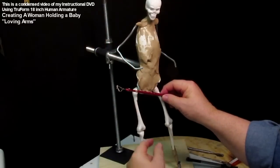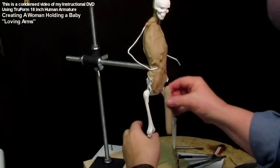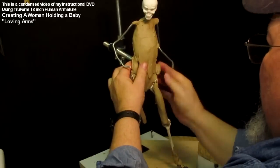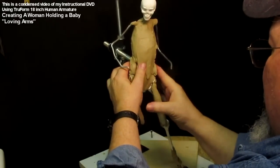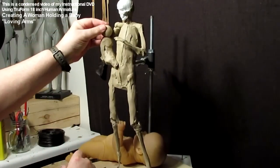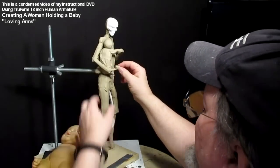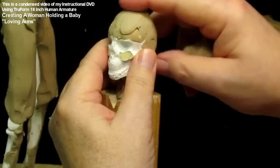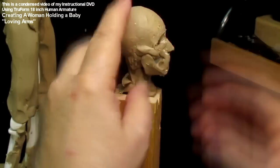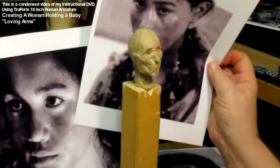Here I'm showing the positioning of the hips and the shoulders and starting to add the muscles in the legs. Because she's going to have clothes on, I don't worry too much about every nuance of tendon and muscle, since it's going to be mostly covered by clay. This was the first positioning of the baby I came up with, but after running into a lady in a restaurant, I decided to change it because she was holding her baby a completely different way.